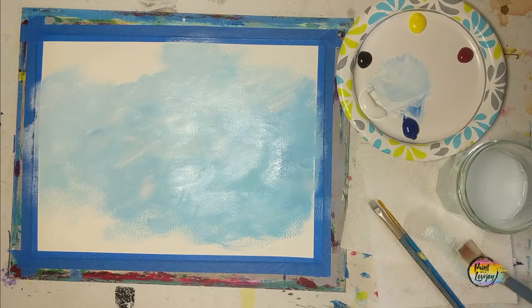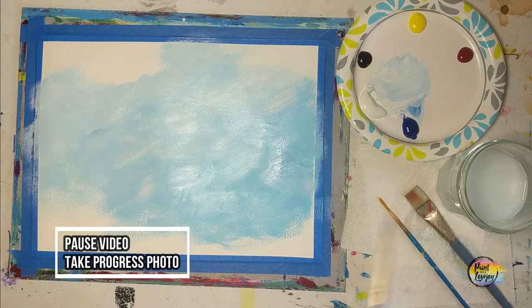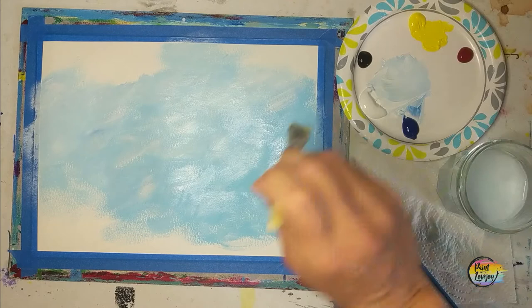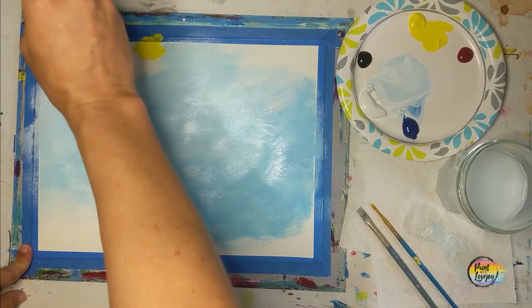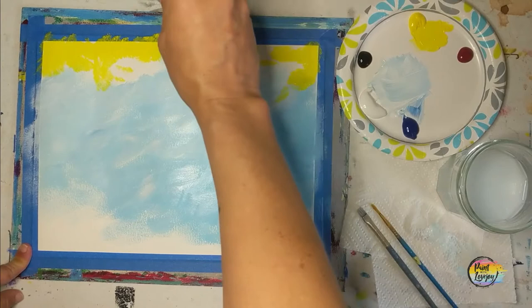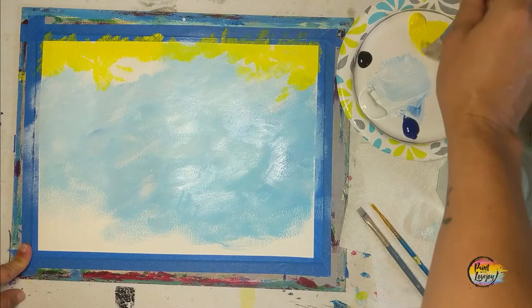Good spot to pause the video and take your progress photo. We're going to move down to the middle flat brush and yellow paint. As you can see how I'm picking up the paint, I'm holding the brush kind of perpendicular, grabbing that yellow paint, and almost kind of stabbing the canvas with my brush. As I'm doing this, I'm making a mark, twirling the brush a little bit, making another mark, twirling it — so that way I'm not making the exact same mark over and over again.